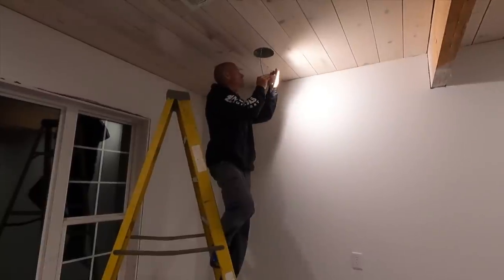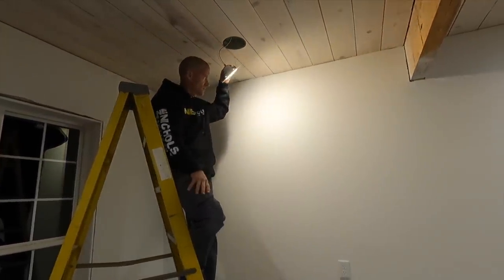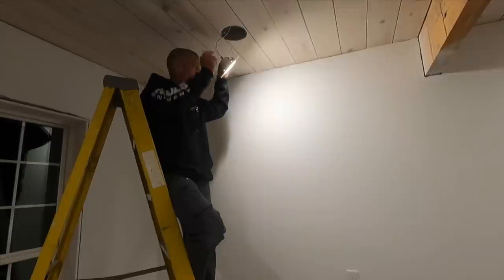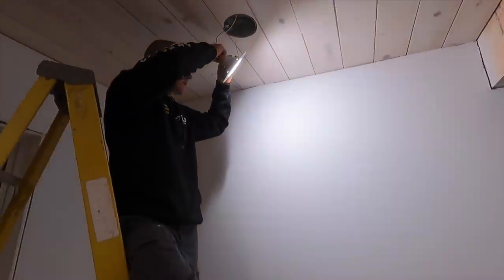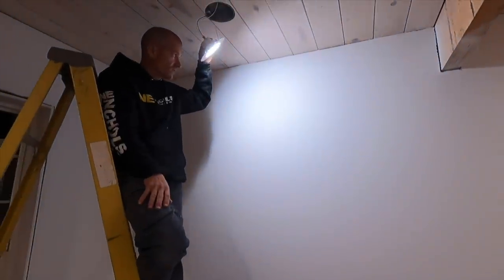The first setting is warm light at 2,700K — that's the lowest setting. Then you have soft white, which is 3,000K. Then you have neutral white, which is 3,500K — what we have everything set at; it just seems to be what we like. Then you have bright white, which almost starts to turn a little bit blue. And then the last one is daylight, which is 5,000K.